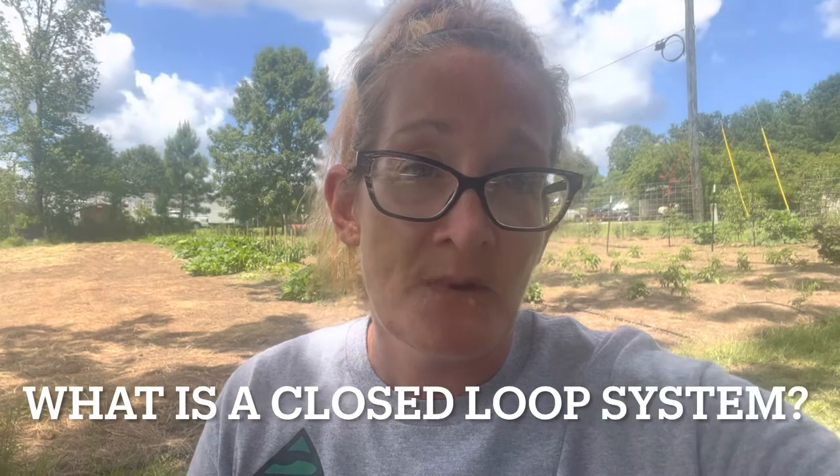So let's start with the obvious: what is a closed loop system? A closed loop system refers to supply chain. You reuse materials over and over to create new products. It conserves natural resources, diverts waste out of landfills, and it reduces your monetary output on your farm, in your garden, on your hobby farm — it doesn't matter what type you've created for yourself.